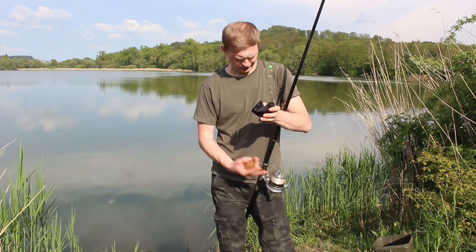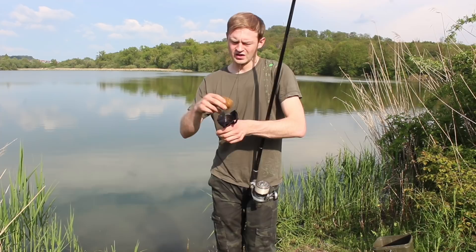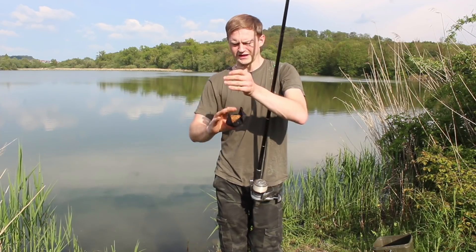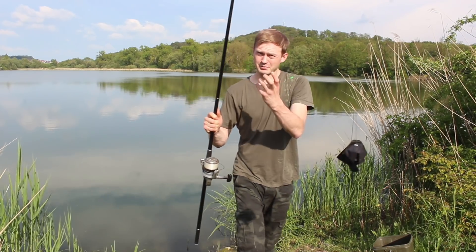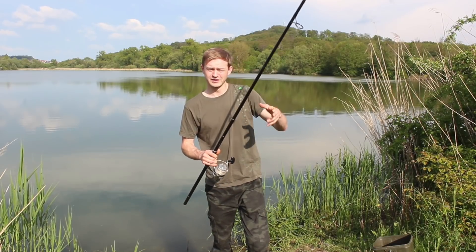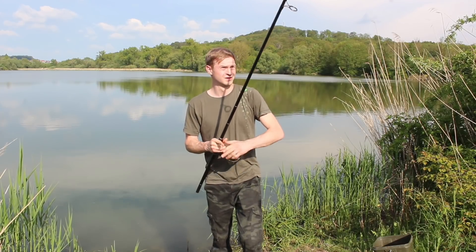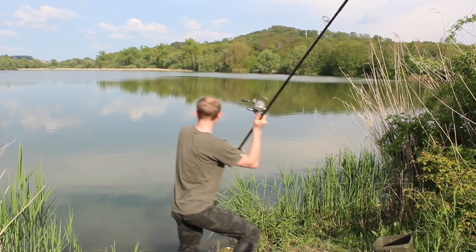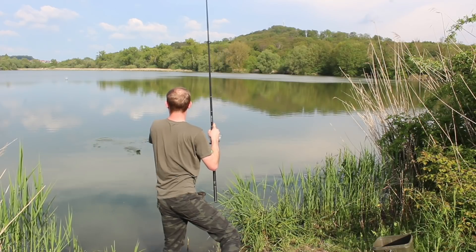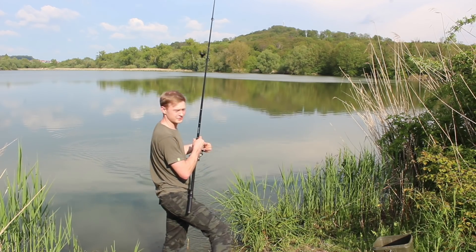Ich fische nicht so weit, deswegen reicht mir hier eine Mono aus. Das ist der Futterknecht – wenn ich den Ballen hier reinlege, drücke ich den ein bisschen platt. Dann hält das Ganze viel besser im Korb drinnen. Der Vorteil beim Futterknecht ist, dass der nicht so weit fliegt wie der Ballen – daher brauchen wir die ganze Schnur nicht einzukurbeln, da sind wir auf jeden Fall viel schneller. Es fliegt richtig gut, richtig schöne Entfernung.